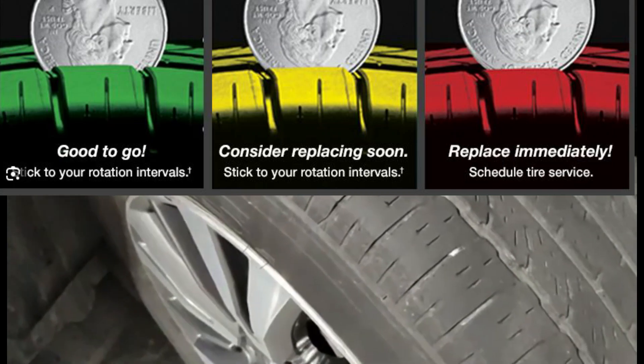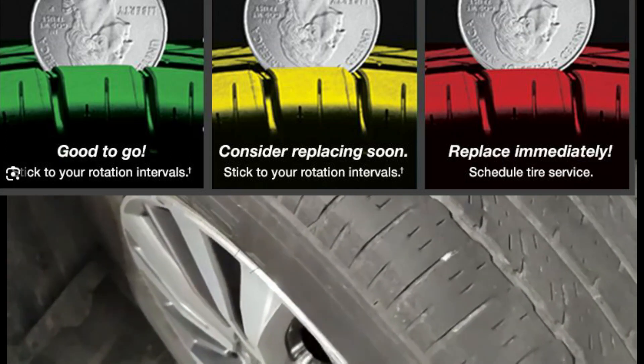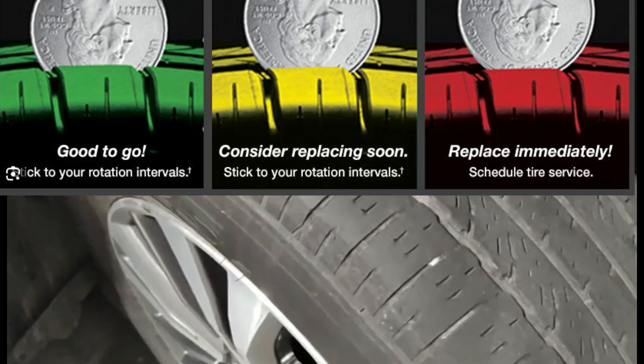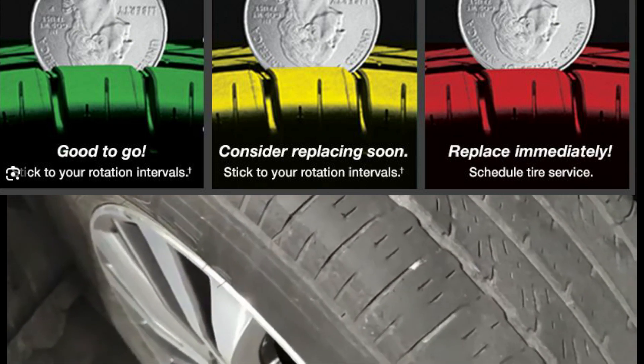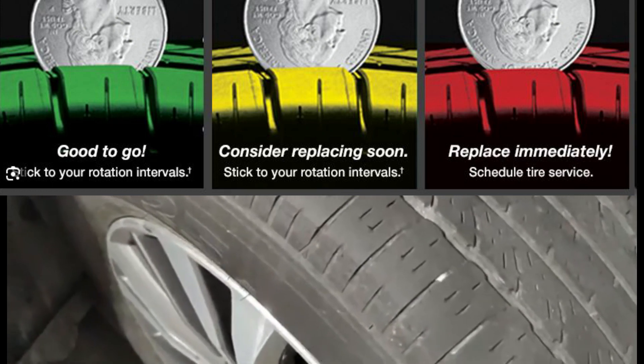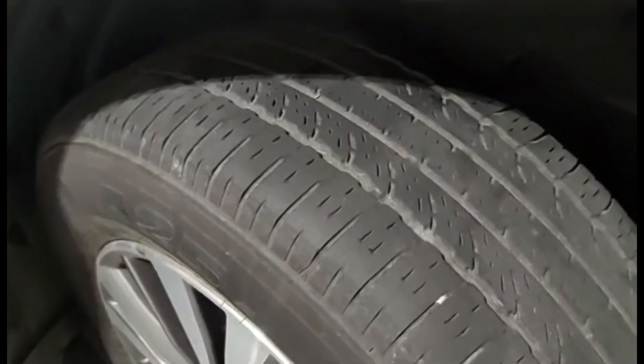I'm going to replace my tire now at Costco. If you are planning to replace your tire — or keep it if it's still okay — I'm going to give you a tip based on advice from a technician when I replaced my tire before.